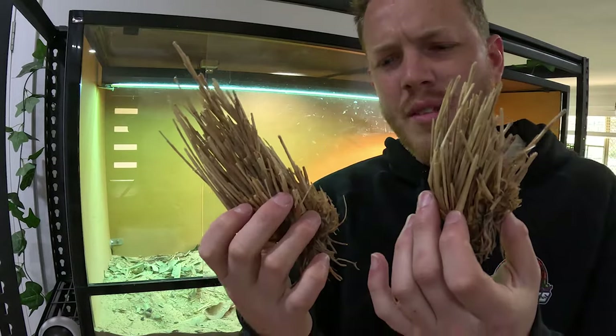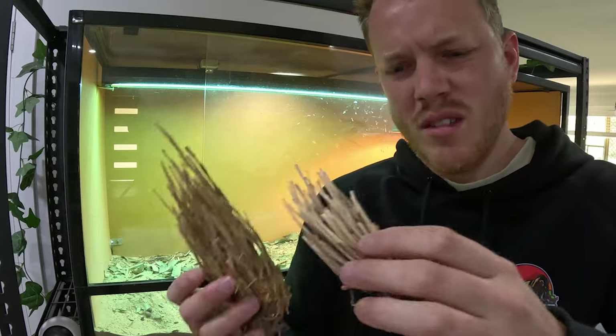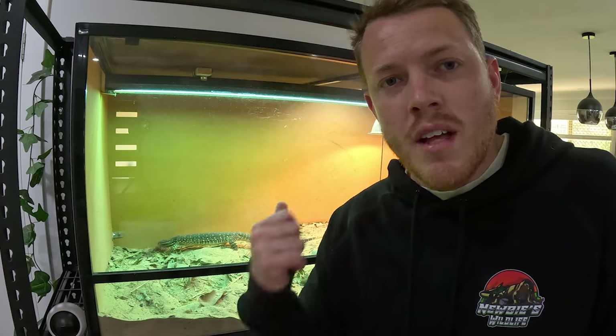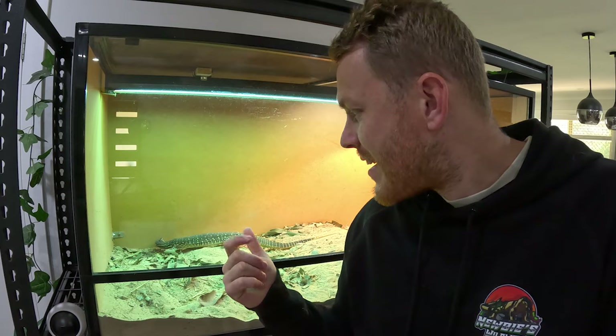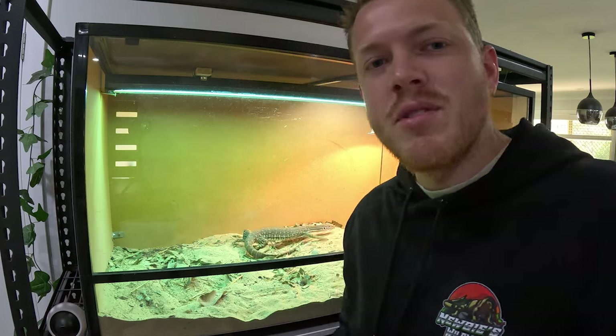Those were nice healthy plants when I put them in - I might hang on to them just in case, because woodies and crickets go and hide in there, and that's fantastic enrichment for her trying to get them out. That's all the furniture out. I'll leave her to hunt any remaining woodies, go outside and wash everything up, decide what we're going to bring back in, then get her out, get the rest of the substrate out, and start decking it out with all the new stuff.